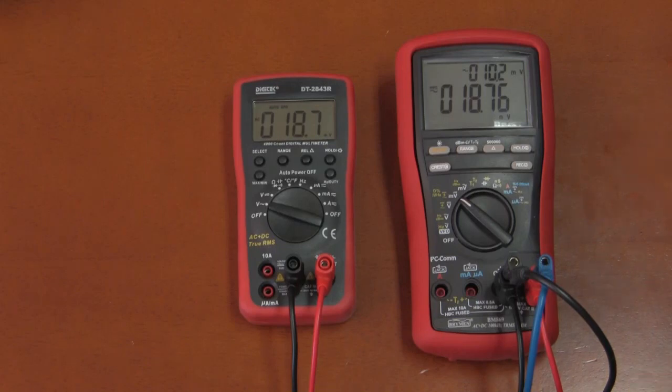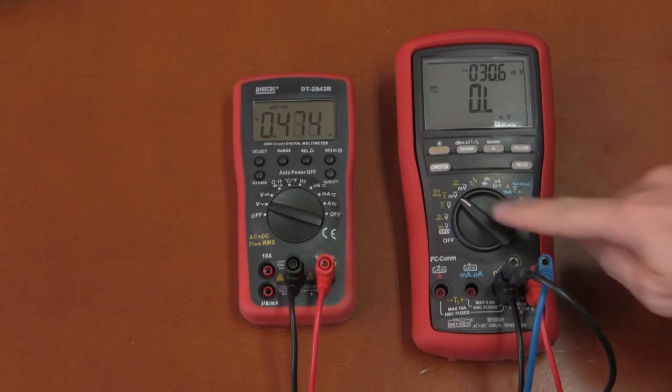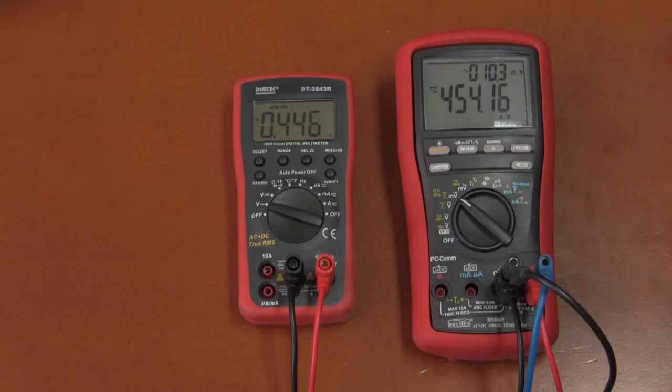Here's a comparison of how the Digitec does on true RMS plus DC compared to the Briman, with the function generator direct-coupled — no capacitor in line. At the bottom range they agree completely. Cranking in some offset, the Digitec gets to its reading faster than the Briman. With offset in both directions, the Digitec is within spec. The Digitec's auto-range advantage means it can cover millivolts up to 1000 volts in a single position.